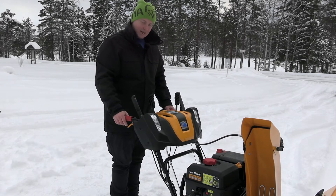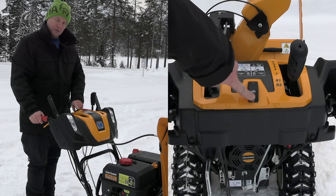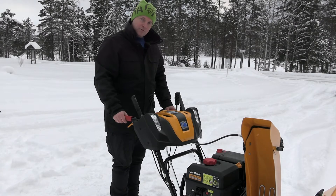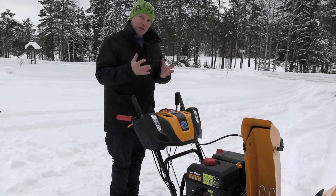We also have heated handles with this button here to turn them on and off. You can feel the heat even through a layer of thick gloves — it's very comfortable.